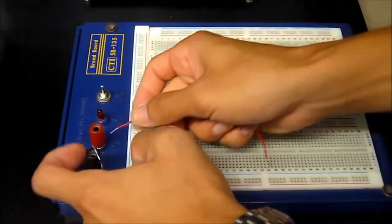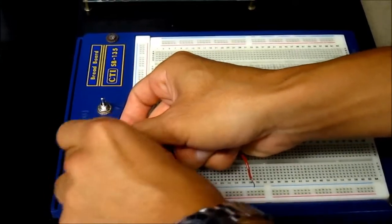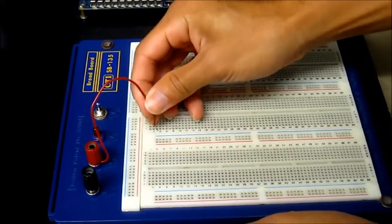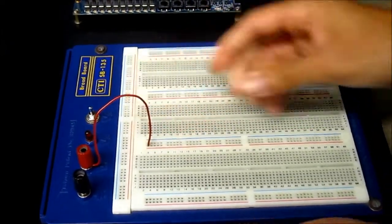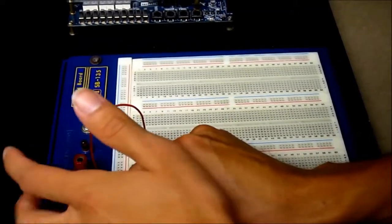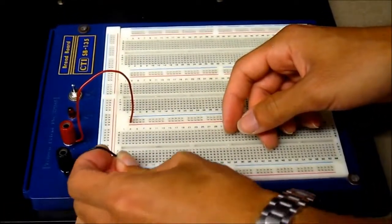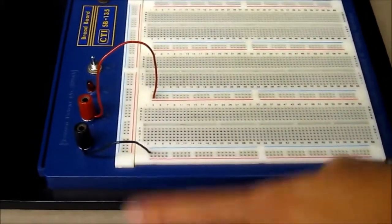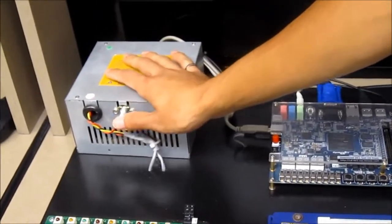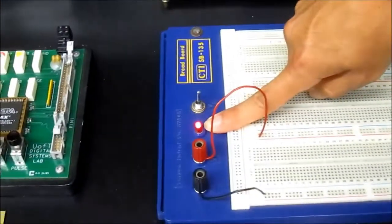Let's hook up power and ground to our breadboard. We put our power to the power terminal here — this is going to be logic 1. We hook that up to the top rail here, and let's put ground to our bottom rail here. Now if we want to test our connections, we can turn our power supply on and turn our breadboard on. All of these LEDs should light up, and this LED here should also light up.